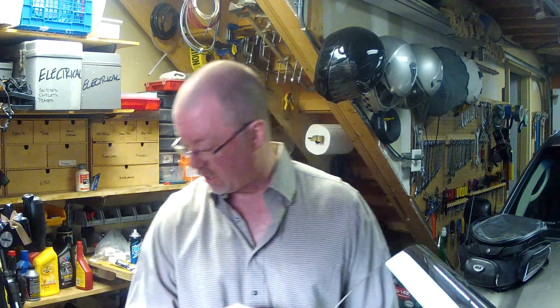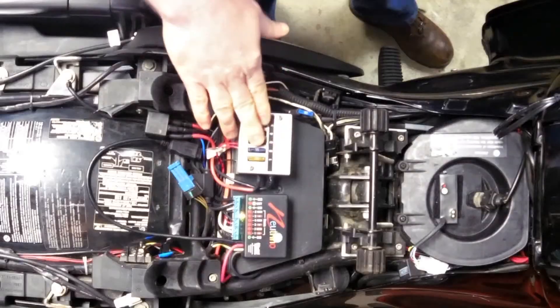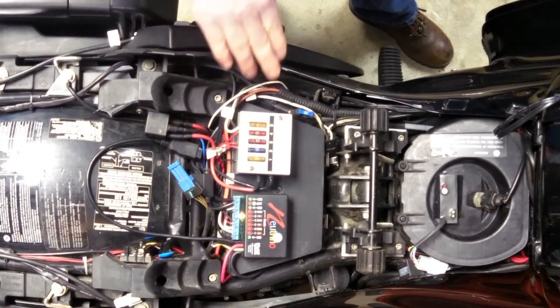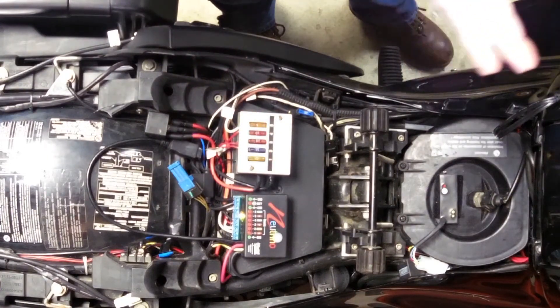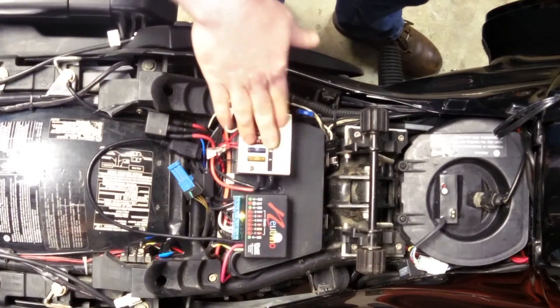So that's the Neutrino. I'm really pleased with it. One other thing I wanted to mention: I do still have the Centec hooked in, and that's only because I've got so much stuff running on this bike — I needed the additional power. I'm only using it for things that are not switched.